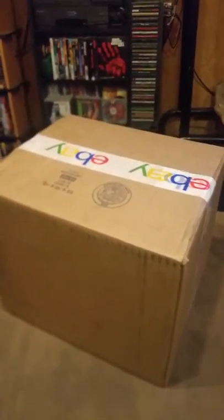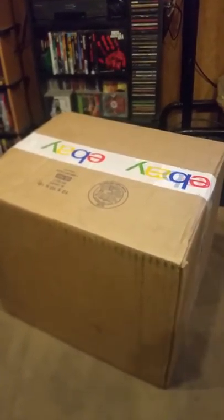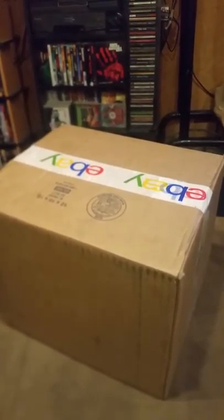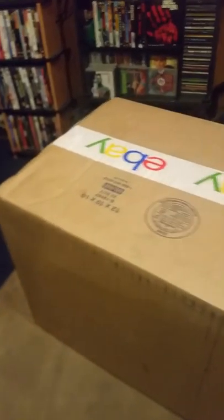What up YouTube, I ordered a bulletproof vest off eBay. As you can tell here, it's the bulletproof style. Let's get to opening it.